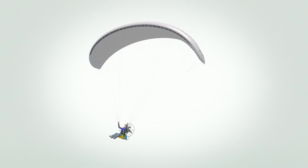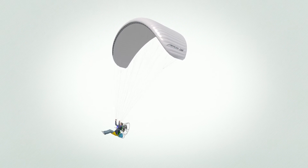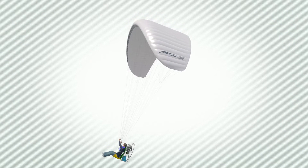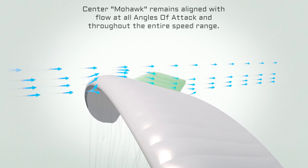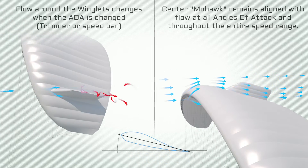The APCO Mohawk is essentially an inflatable stabilizer positioned at the center of the canopy. It shares the same physical principles as a ship's keel or airplane stabilizer. The Mohawk measurably improves the wing's roll stability by acting as an auto-stabilizing element whenever the wing is out of its roll-flying axis.